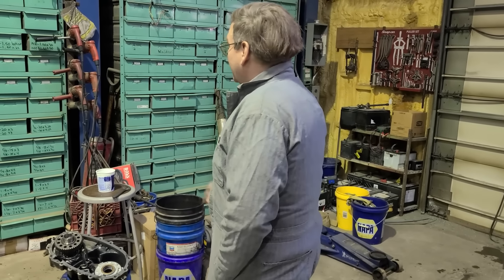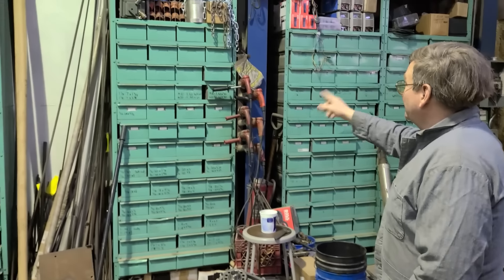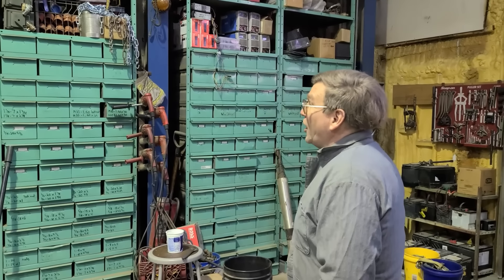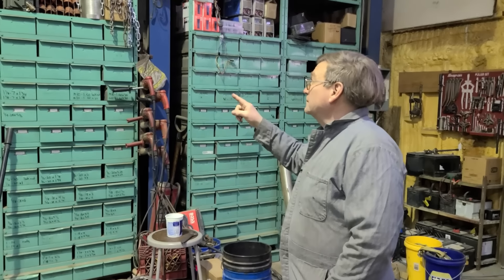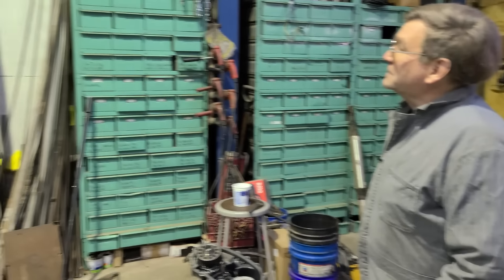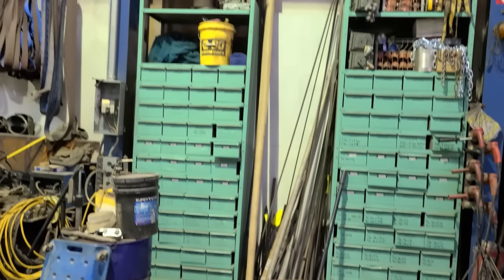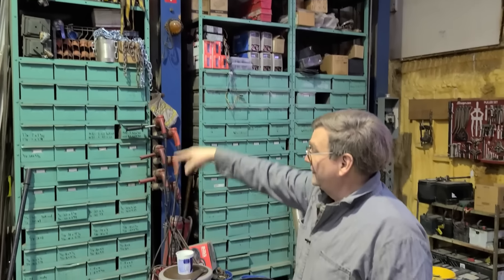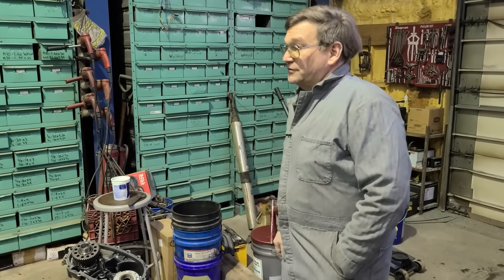I got a bunch of those drawers given to me and bought more at auction. These shelf units I bought as military surplus, then knocked them all apart and used regular angle iron to put them together at a taller height to make better use of the space.